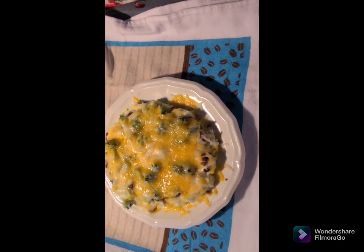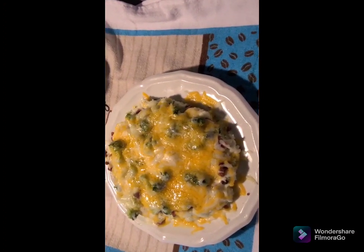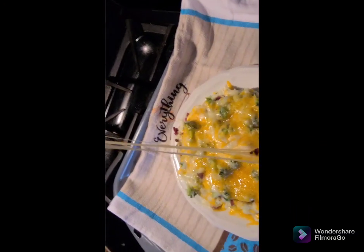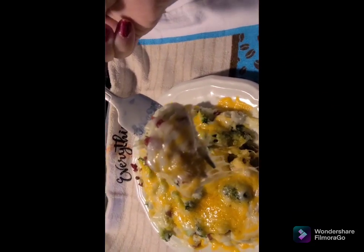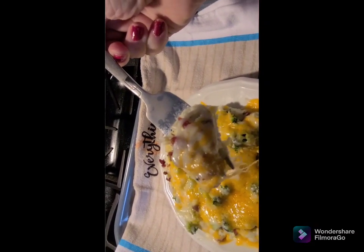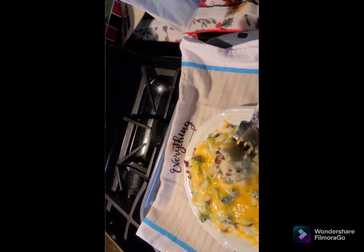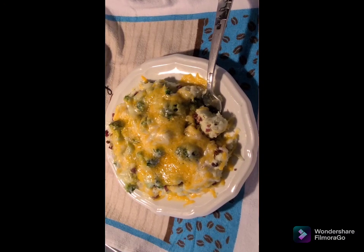You've got your cauliflower and your broccoli — this is so good. Let me cut into it. Look at that — oh my word, it's going to be so good. Let me taste it — oh, hot! Oh boy, is that good! I hope y'all will make this. Enjoy, bye!